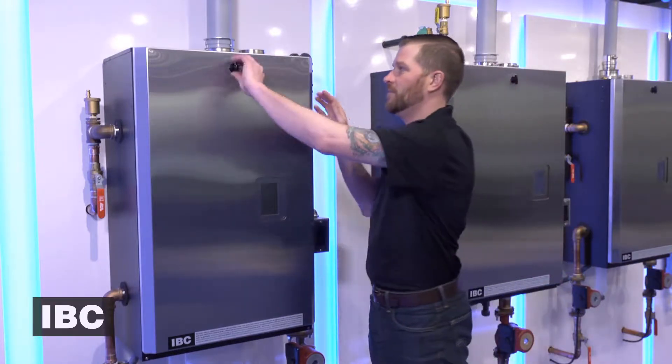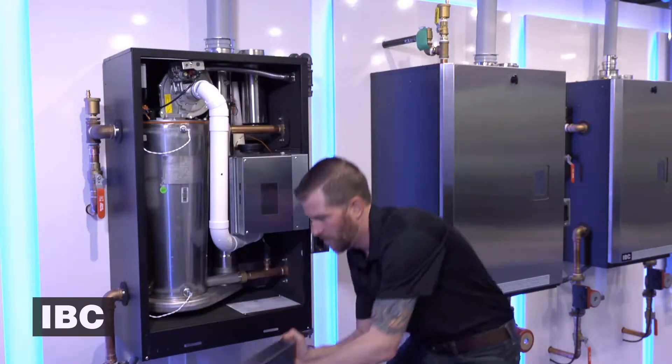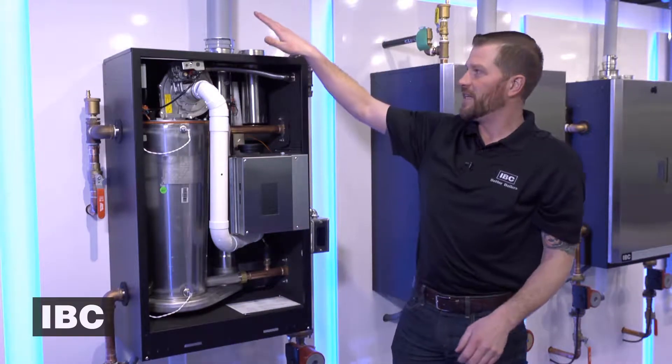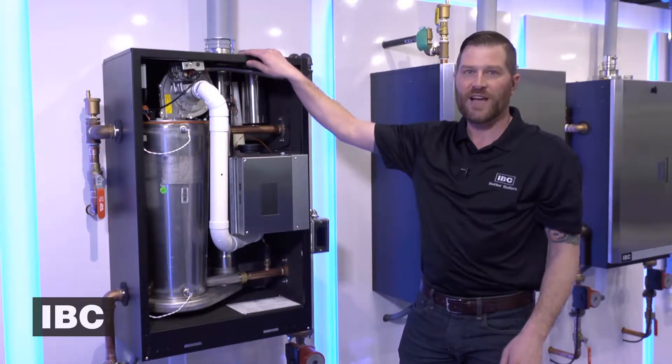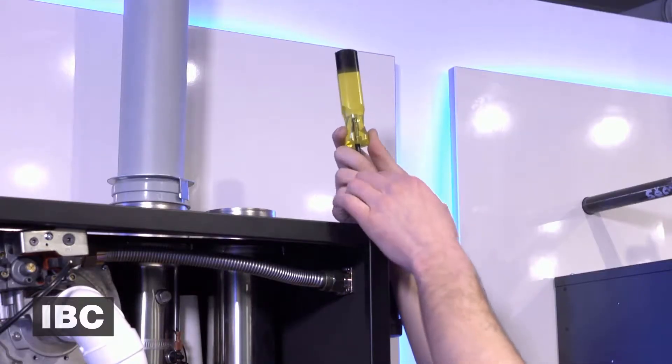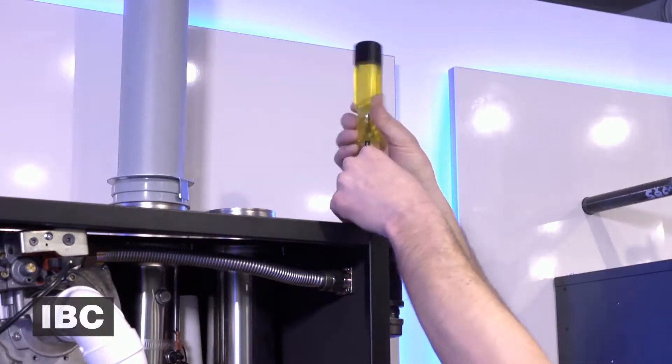Now let's go ahead and take off the cover. The top panel comes off for easier access to the top of the boiler, mainly to the fan. We can unscrew the four screws at the top and then pop that right off.